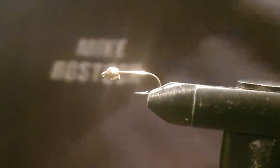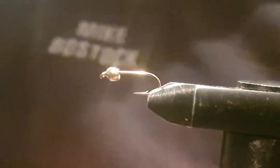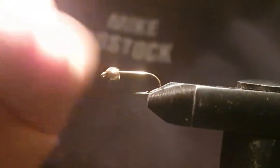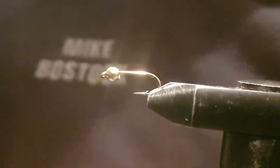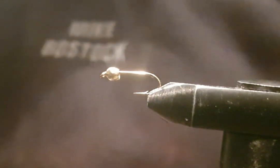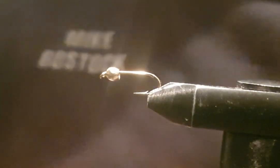Hello everybody. I don't normally do this, but what you see in the vise is a size 14 hook. I've got them in a mixed bag anyway — with a 5mm gold bead.